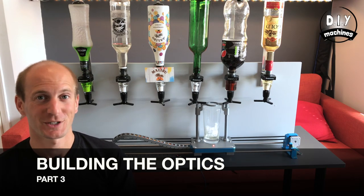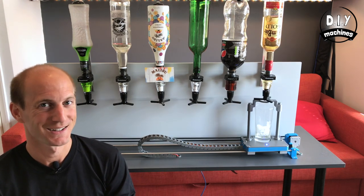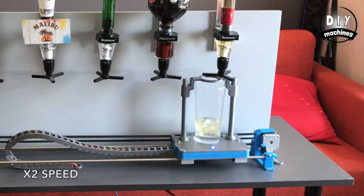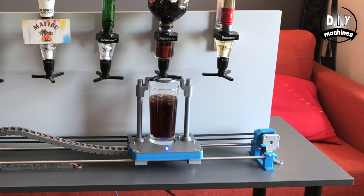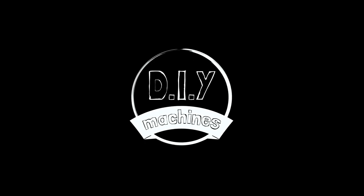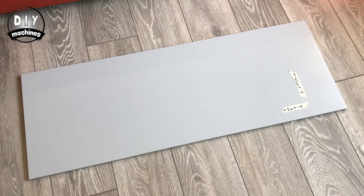Hello, welcome to DIY Machines where we're building our 3D printable Arduino powered robotic bartender. This is a very short part 3 where we'll go through fitting the backboard that's going to hold our optics in place.